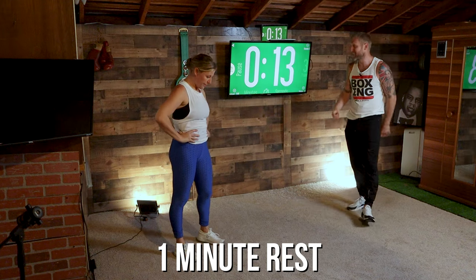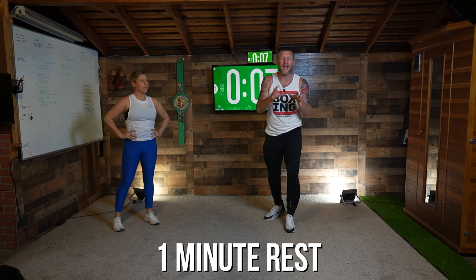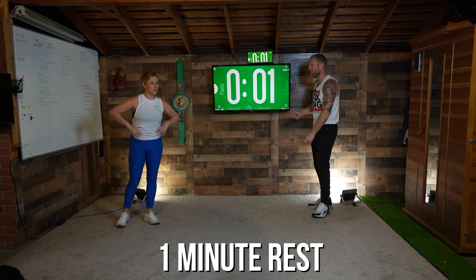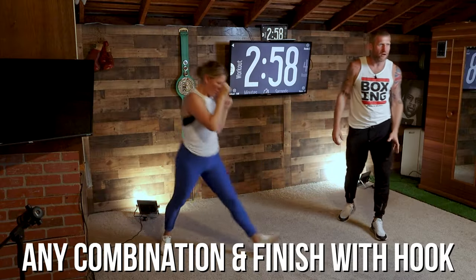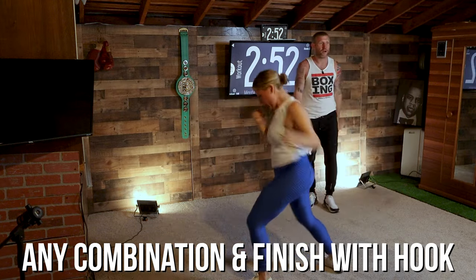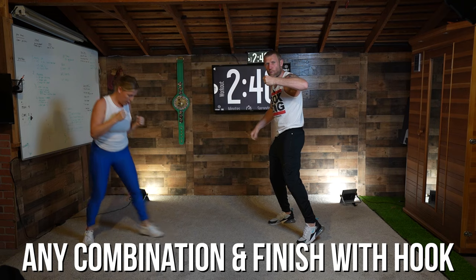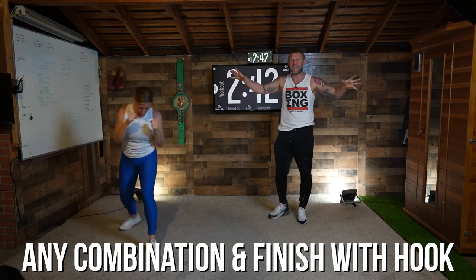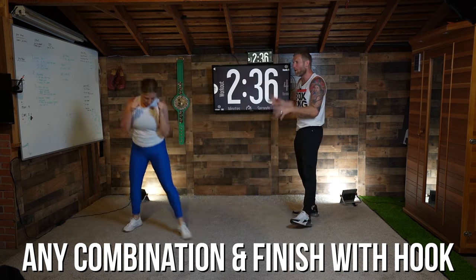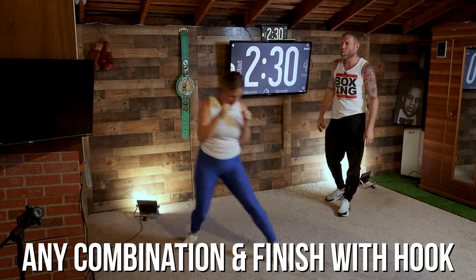Round three — let's get ready. What we're going to do: throw anything you want, but everything finishes with a hook. Any combination you want — finish that combination off with a hook. Let's get ready — work time! Throw any combination you want and finish off with a hook. When you're feeling that hook, turn your hips, get your body weight behind it. Your finished position of the hook should be here with your weight on your back foot. I've done lots of videos on hooks and all different techniques on this channel, so check it out for more boxing education. Any combination you want — come back with a hook.